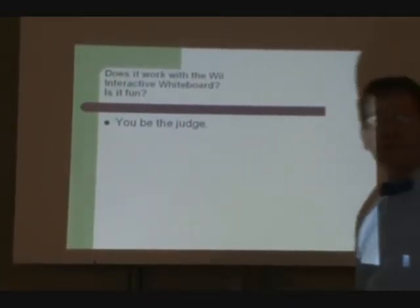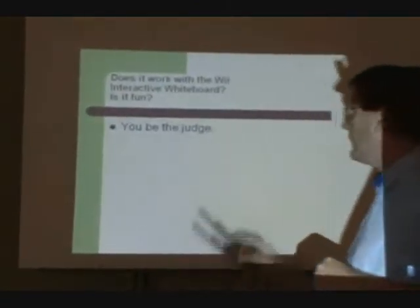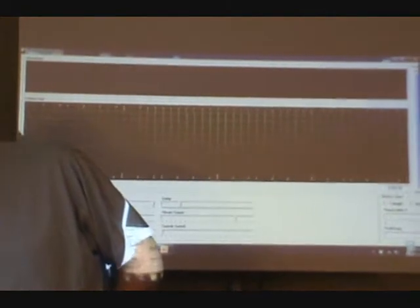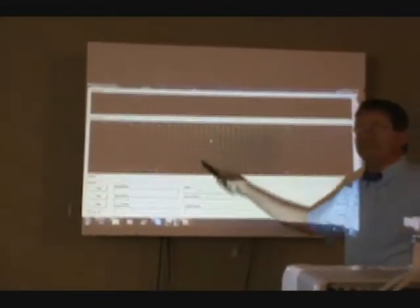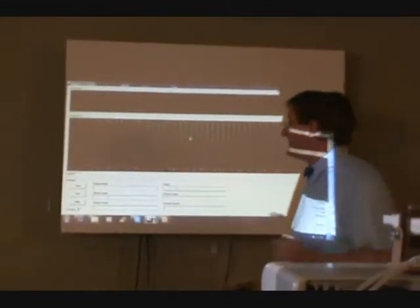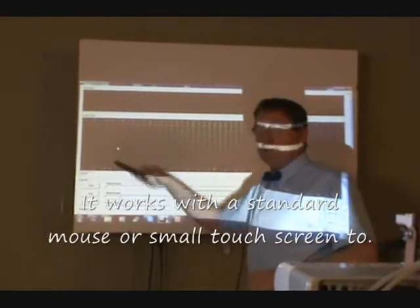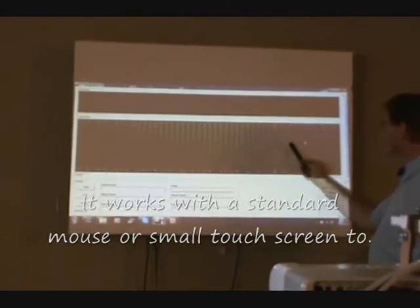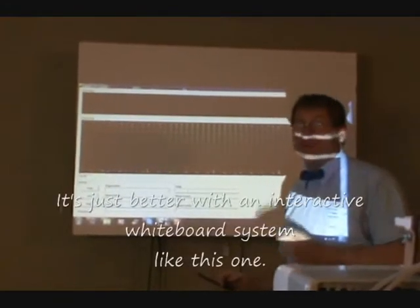Does it work well with the Wii Interactive Whiteboard System, and is it any fun? Here's what the program looks like — it's already all fired up, installed and ready to go. What you've got here is your own PC theremin. The low notes are down over here and the high notes are up to the right, just like on a piano keyboard. It goes very high, goes very low, and it makes some really cool sounds.